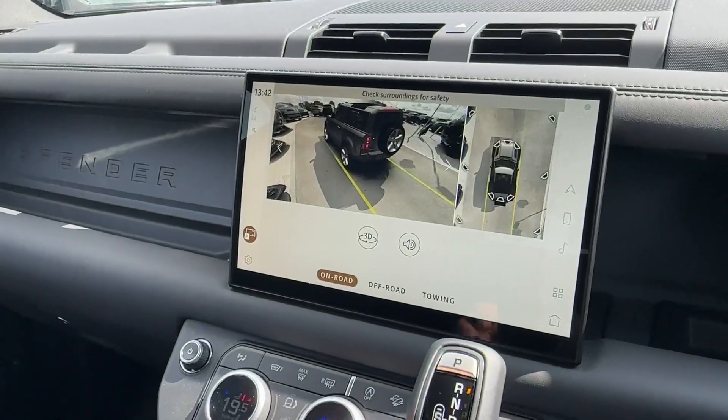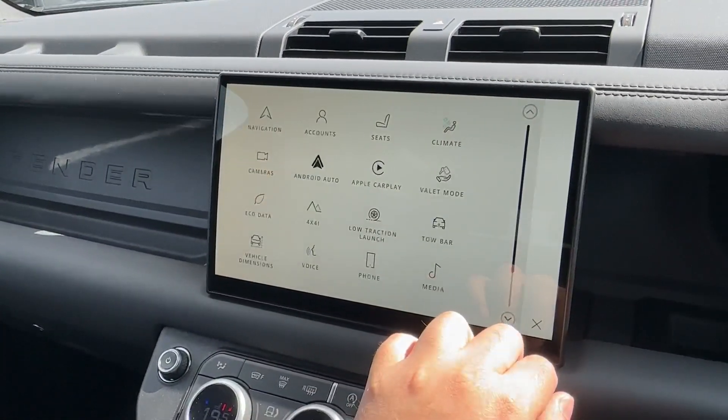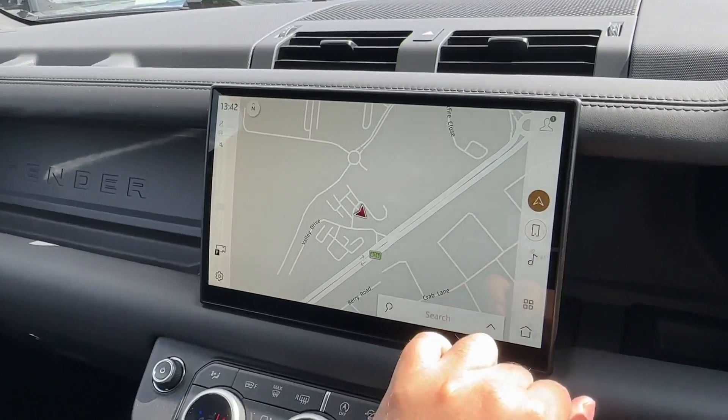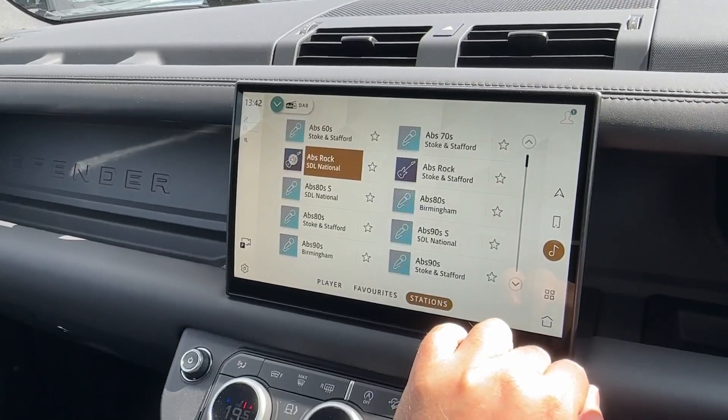In the center, this large infotainment Pivi Pro system has got all the entertainment functions you would want, split across two screens. Built-in satellite navigation will ensure you never get lost, along with easy-to-pair Bluetooth connectivity and even FM and DAB digital radio reception.